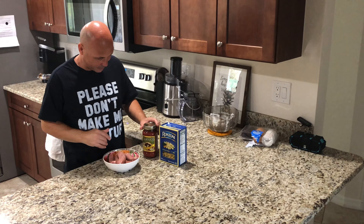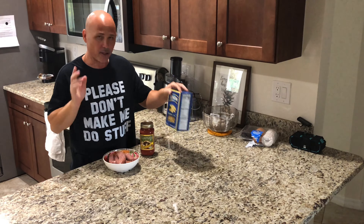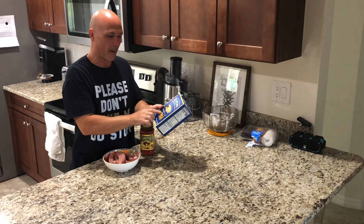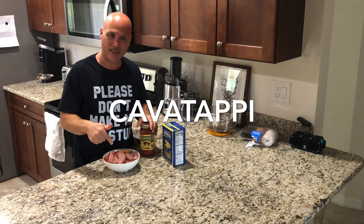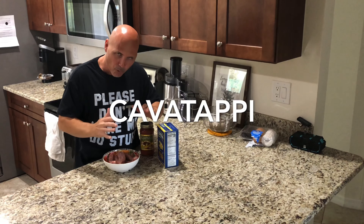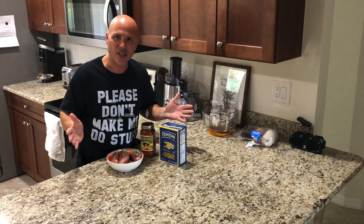So basically this is what it is. Some spaghetti sauce. I'm not gonna use the penne — I'm gonna be using the cattapatti. I think that's right. Did I spell it right? Cattapatti. And I got the Italian sausages, and it's gonna be a super easy lunch that we're gonna do today.